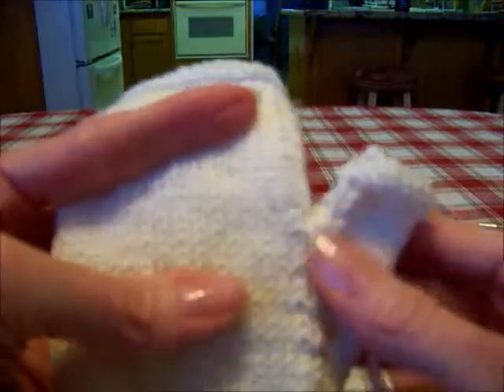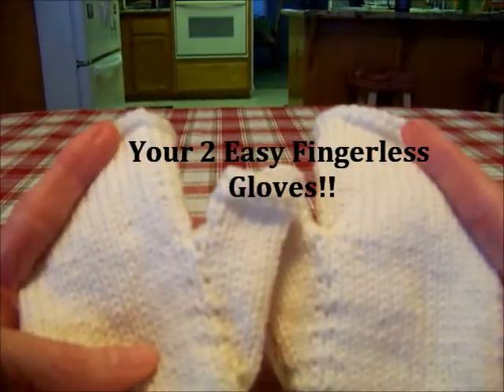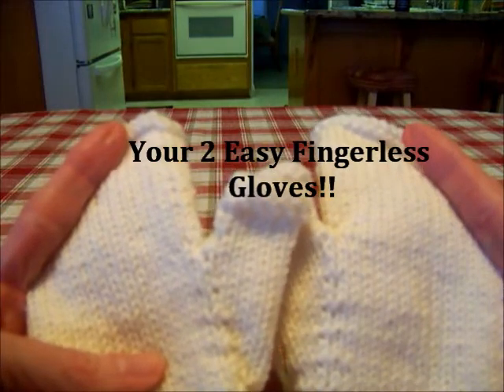I hope you guys can see this okay. There you go — there's your two mittens. Thanks, have a great day. Bye-bye.